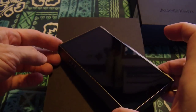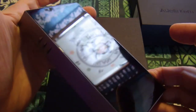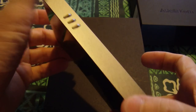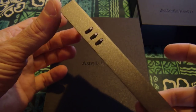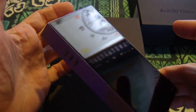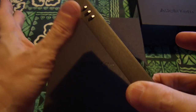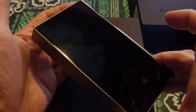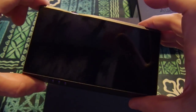This is the Astell & Kern A&F... Futura? I don't even know how to pronounce this thing. It's got edges that are so sharp it could hurt a child — it could take out your eye, slice a cucumber it seems. This really should have a cover for $2,000.